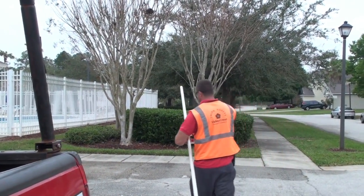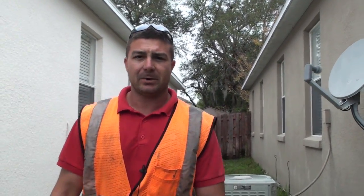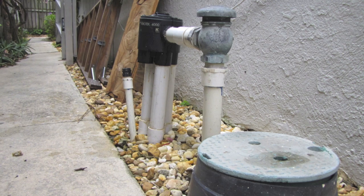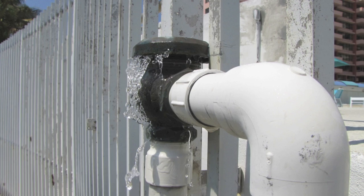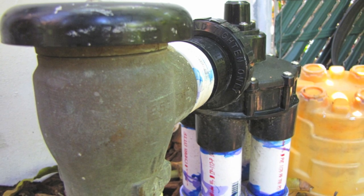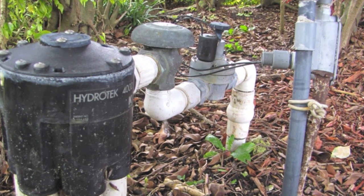What we see a lot of on job sites, especially residentials, is atmospheric vacuum breakers, or AVBs. There are a couple of issues with those. Number one, they can't be tested. They're a little out of date and they provide little protection against any kind of backflow. Also, you cannot keep constant pressure on them, so you have to put them downstream of the valves and have one for each valve. They're not recommended, nor do most counties accept those as a backflow prevention device.